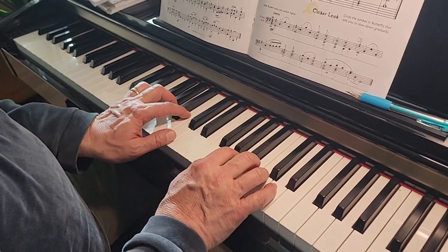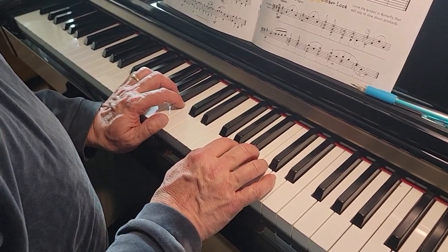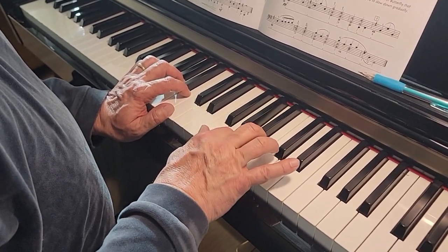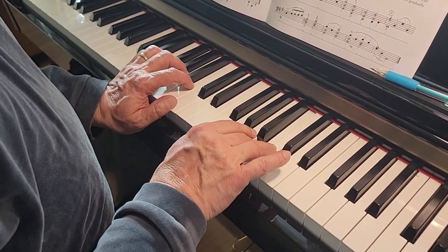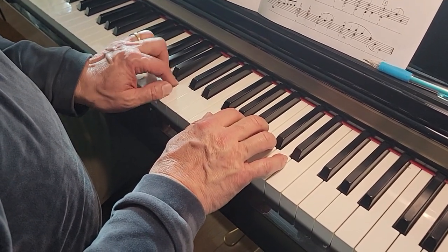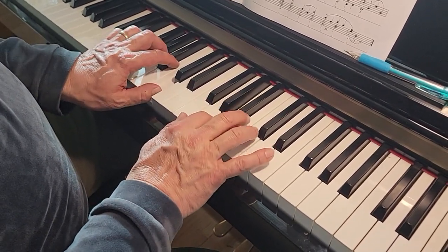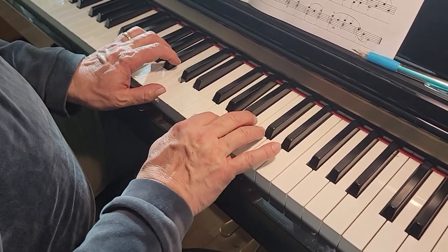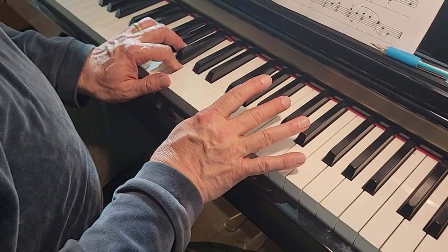You're not actually going to use your left hand pinky in the song. So from the beginning, soft — 1, 2. Ready, go — 1, 2, 3, 4.